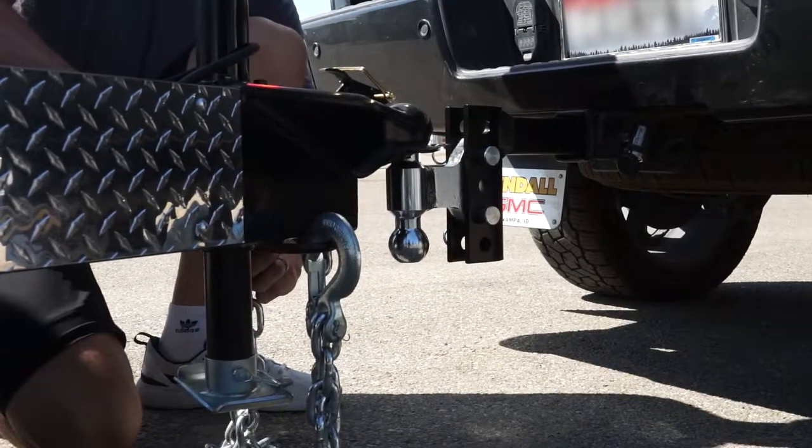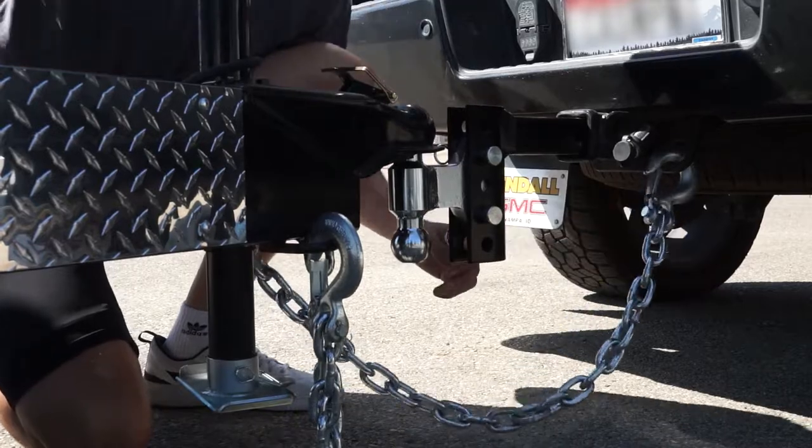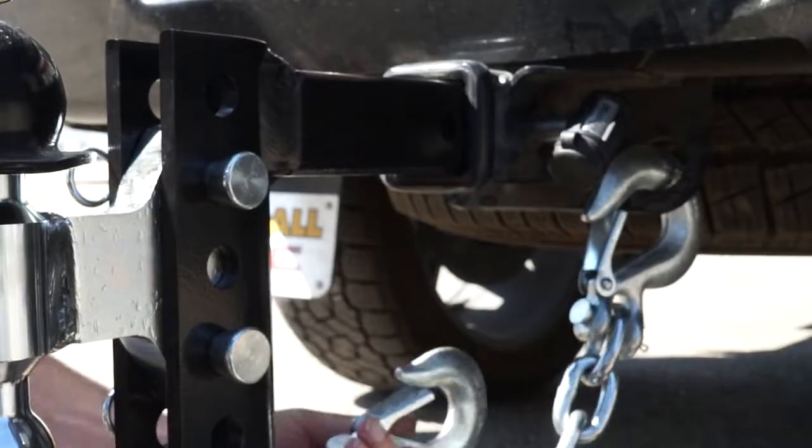Now that the coupler is locked in place, the next step is to attach your trailer safety chains to your vehicle. Remember to cross your chains in an X pattern for added clearance and protection.